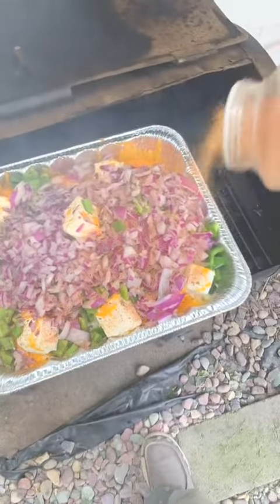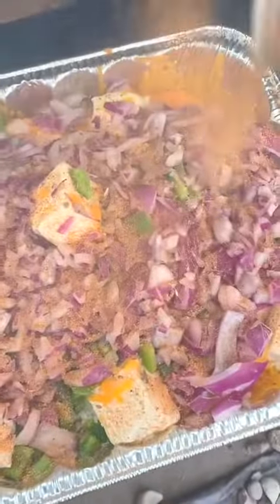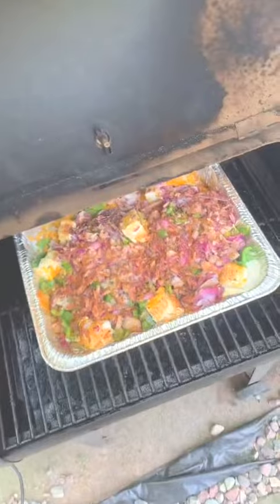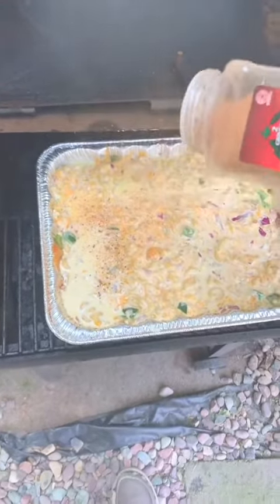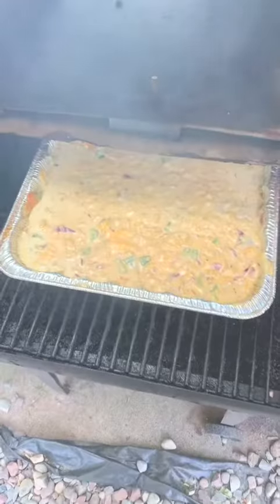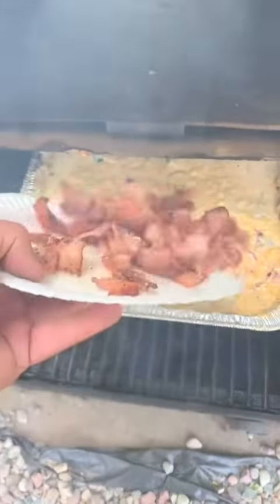Add your favorite general purpose seasoning, very liberally. After 25 minutes, attempt to stir and check for flavor. Add more seasoning as needed. Now that it's stirred, it's time to add your bacon.